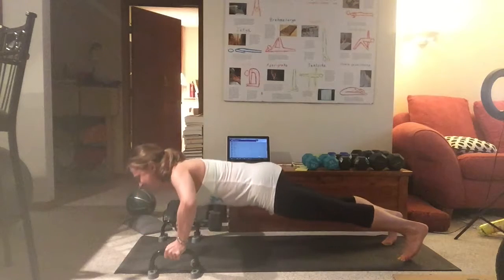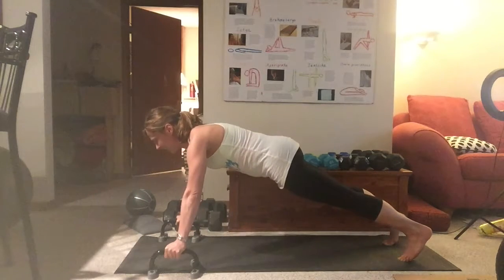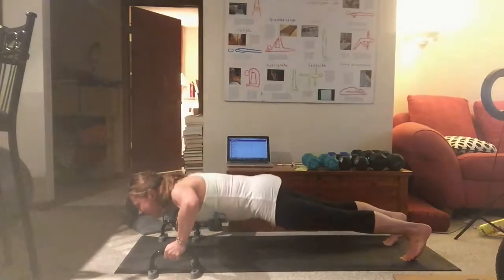Holding on the bottom, holding in the middle — don't hold too long on top, because that's the easy part.